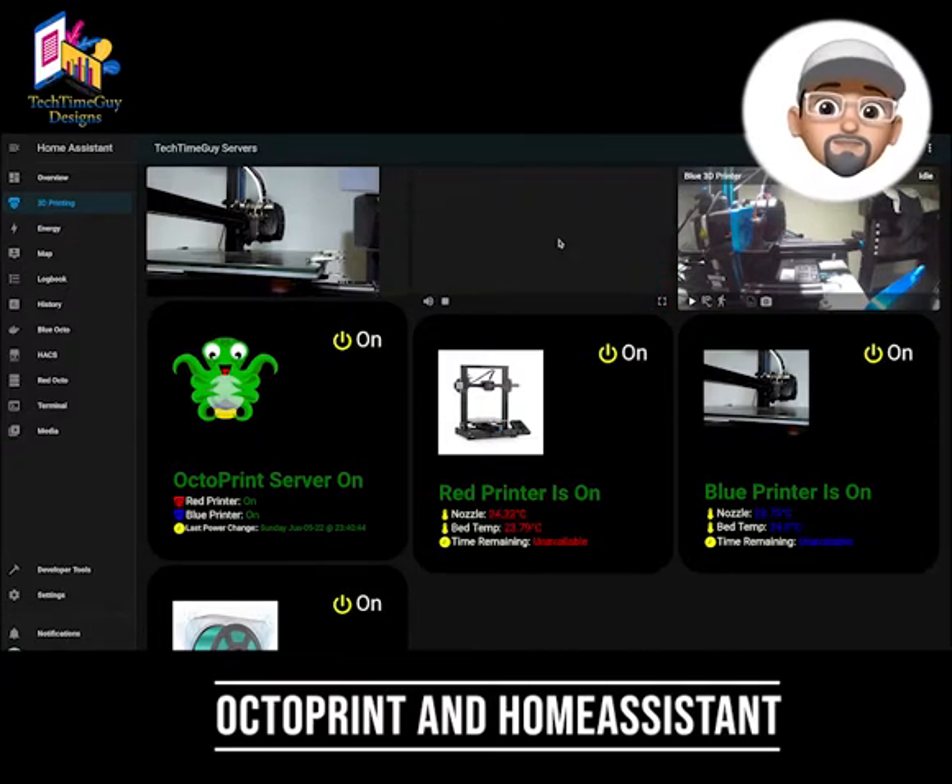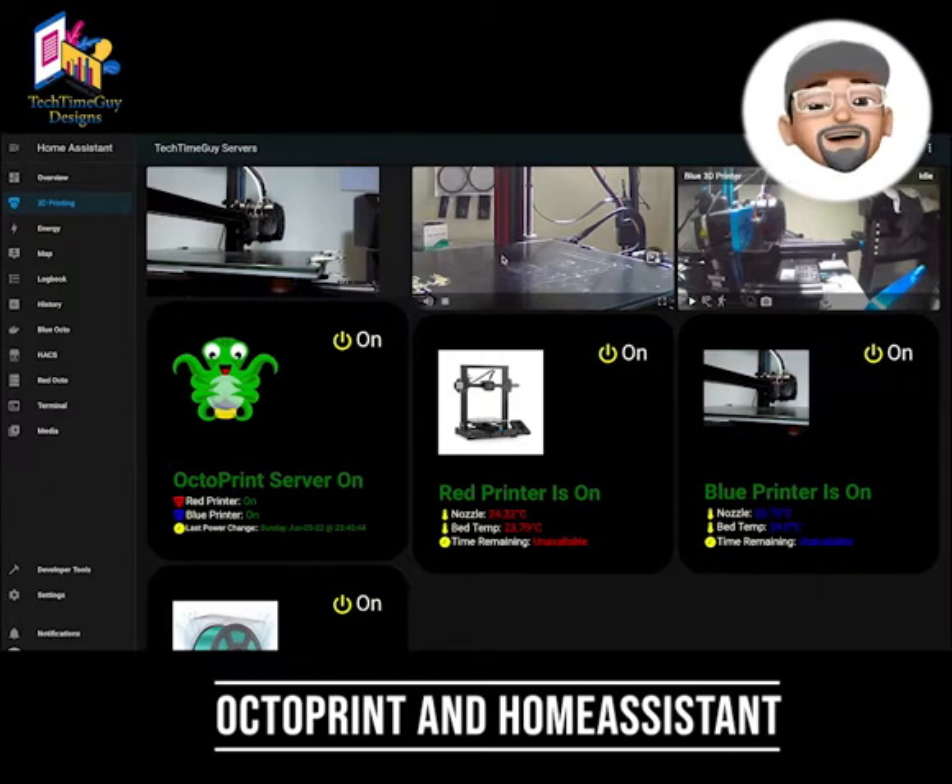So if you have any questions or suggestions, be sure to leave a comment and be sure to hit that like and subscribe button. Thanks for tuning in and until next time, happy printing!